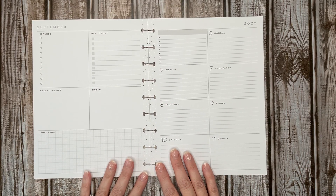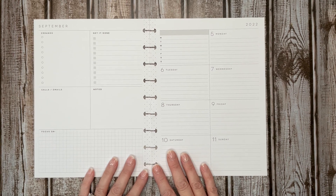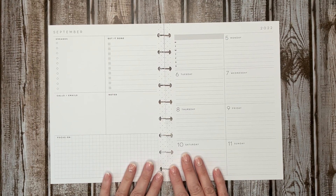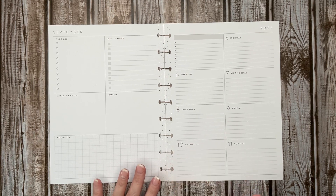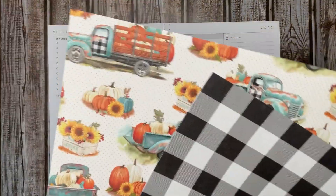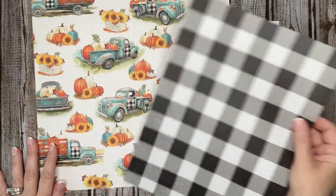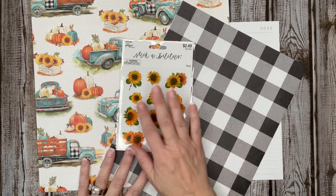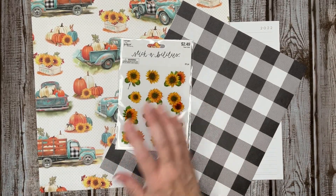Hello and welcome back to Plans by Kim. If you are new here, welcome and thanks for stopping by. Today we're going to be planning in my dashboard planner the week of September 5th through the 11th, and we're going to be bringing in some scrapbook paper. I picked this up from Hobby Lobby yesterday, Saturday, and it was half off.